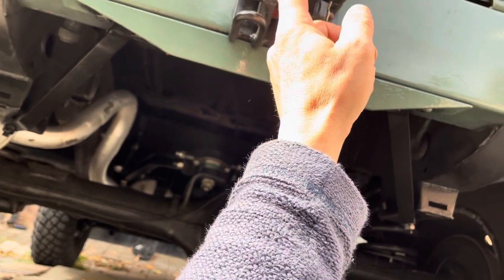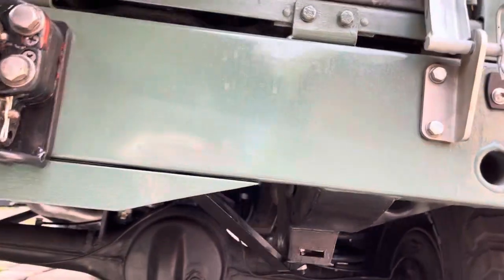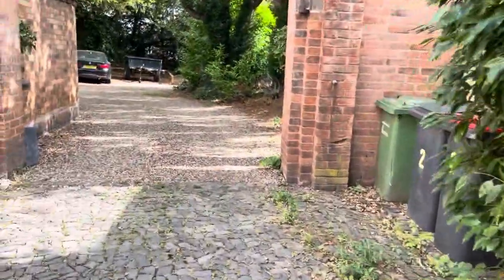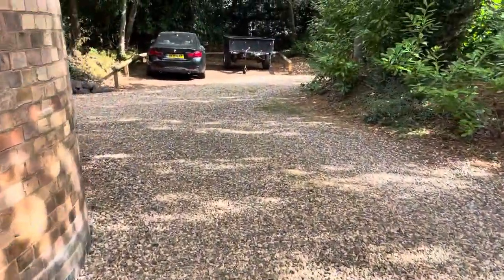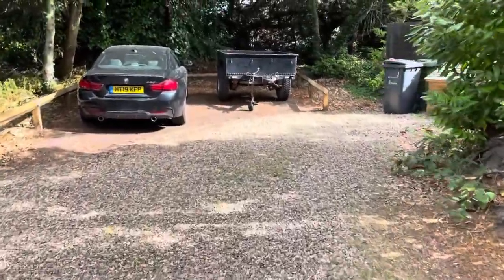We took the first test drive of the trailer — the new trailer's arrived, so I'll walk over and show you the trailer. The trailer's going to be an off-road trailer, and I want it to be kind of robust and strong.